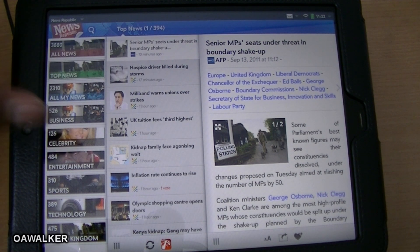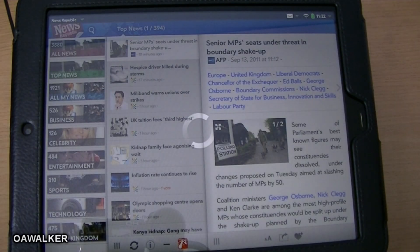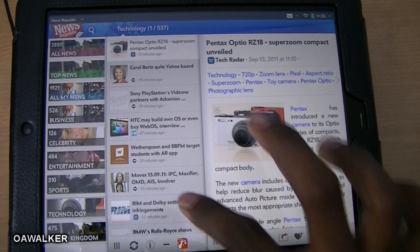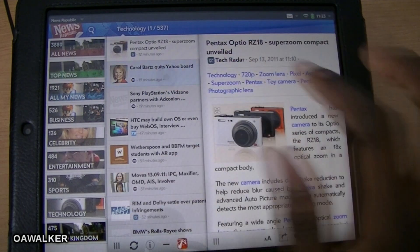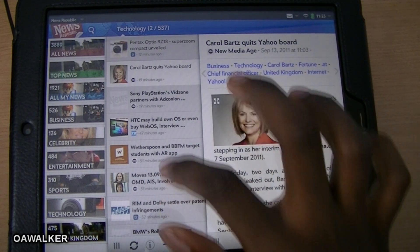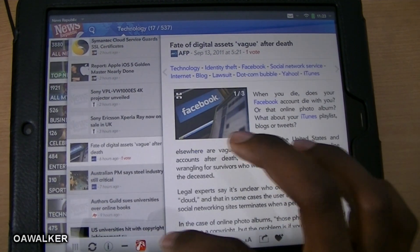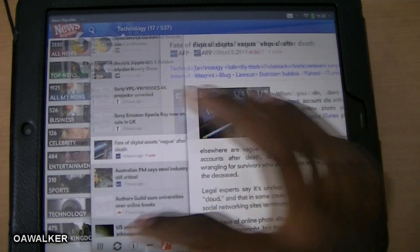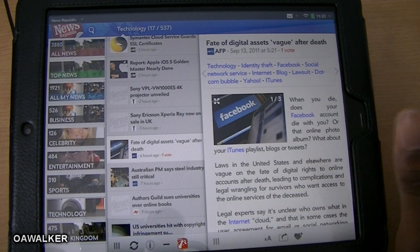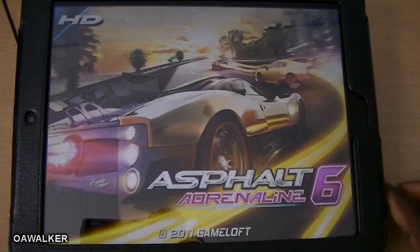The next application is News Republic. In this application you can view all your news stories from a bunch of different categories — top news, business, celebrities, entertainment, sports, technology, and ones from the United Kingdom. I'm going to take a look at technology — it's got 537 stories. You can view all these different stories from different websites. You can tap on a story, swipe across to expand it, or go full screen. It's a really good news application for the HP TouchPad — it uses the full screen and has different panels you can scroll across. You can get this free from the HP catalog.